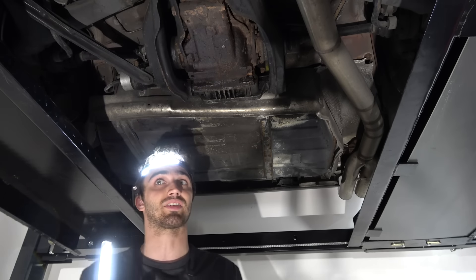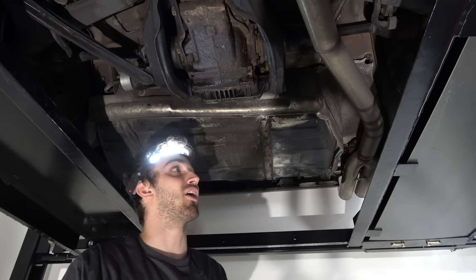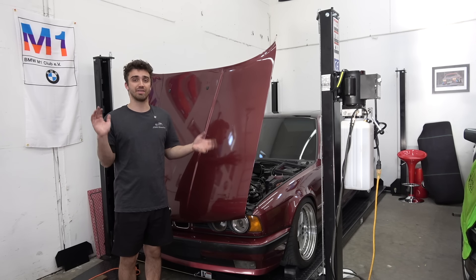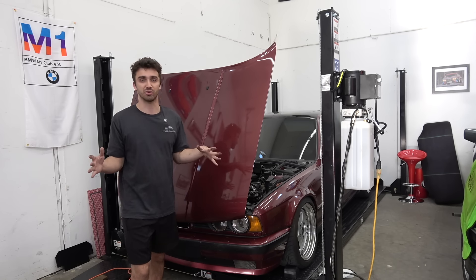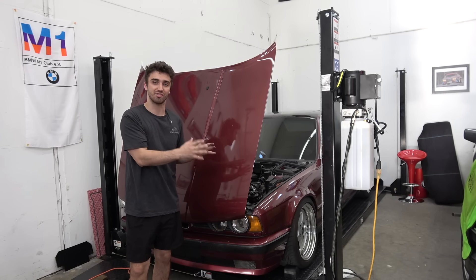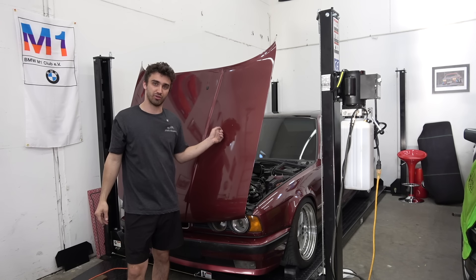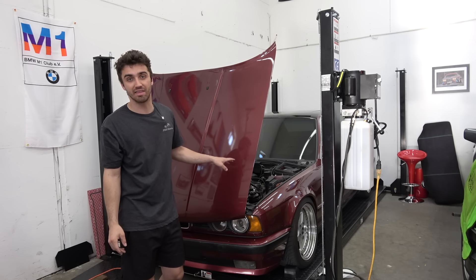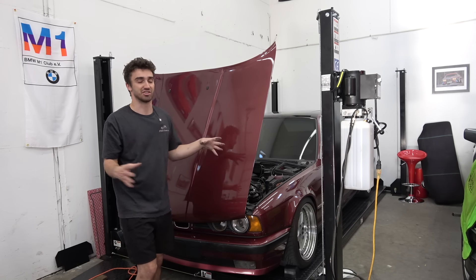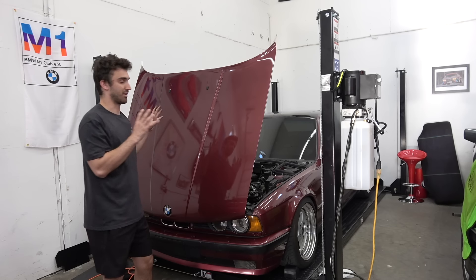Definitely needs some addressing — but so far she's holding up pretty good. There you guys have it — that's our five-year update on the Turbo E34. This car has been nothing short of fantastic to me. One of my forever cars — people ask me that all the time, and I always tell them E46 and E34 turbo are forever cars, mainly because I will never get my money out of this because the condition is just dwindling, but it's still just my baby. A lot of memories with this car — accidents, high school, college, all the fun stuff.